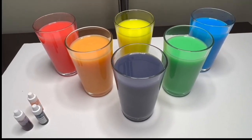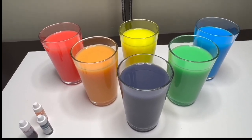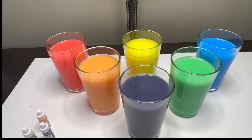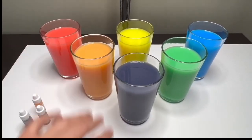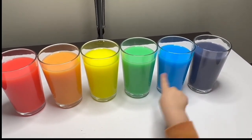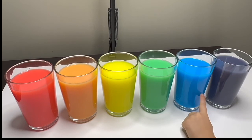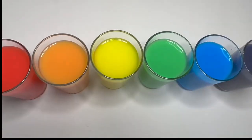Great job everyone! This has been so much fun making these colors with you — did you have fun too? Well, this is the end of our video. Thank you so much for being my friend and playing with me today. I will see you next time! Bye bye! Red, orange, yellow and green and blue and purple — yay! Well done everyone! Red, orange, yellow, green, blue, purple — yes, I like your rainbow!